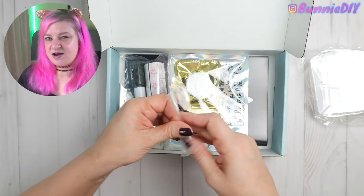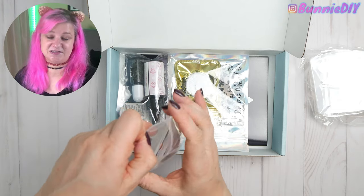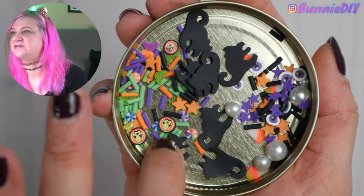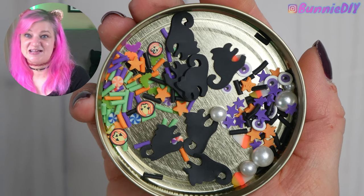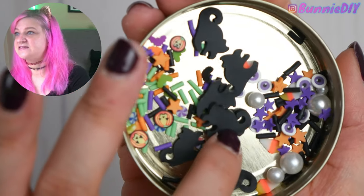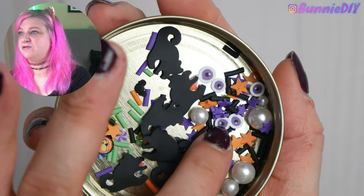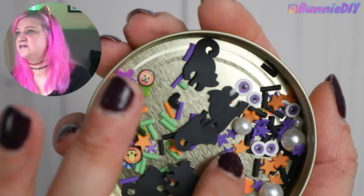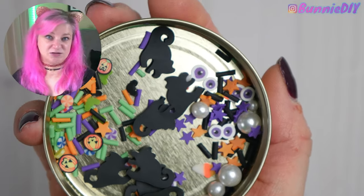I bet these are made out of polymer clay, so seriously, even if you tried to eat them it wouldn't taste very good. We got orange, green, black, and purple sprinkles with little jack-o-lantern cane slices — that's adorable. We got little black cat cane slices, which are super cute. And then orange, purple, and black with little purple eyeballs, pearls, and stars. Oh my gosh, I love these sprinkles so much.